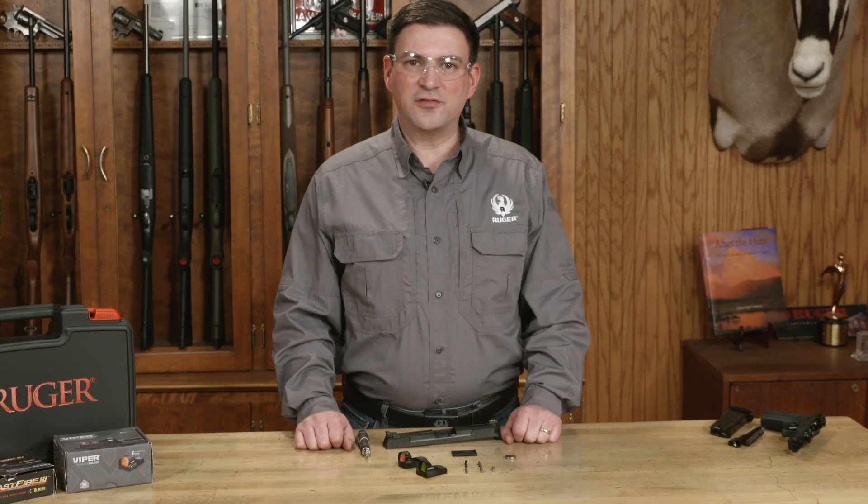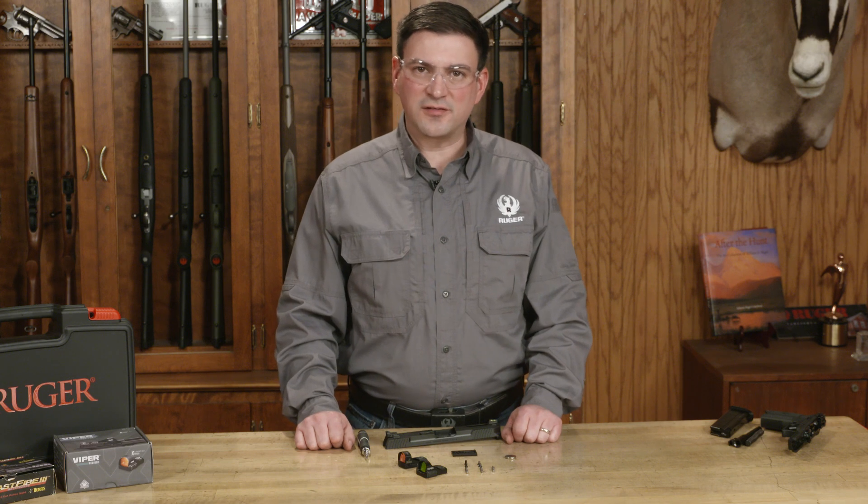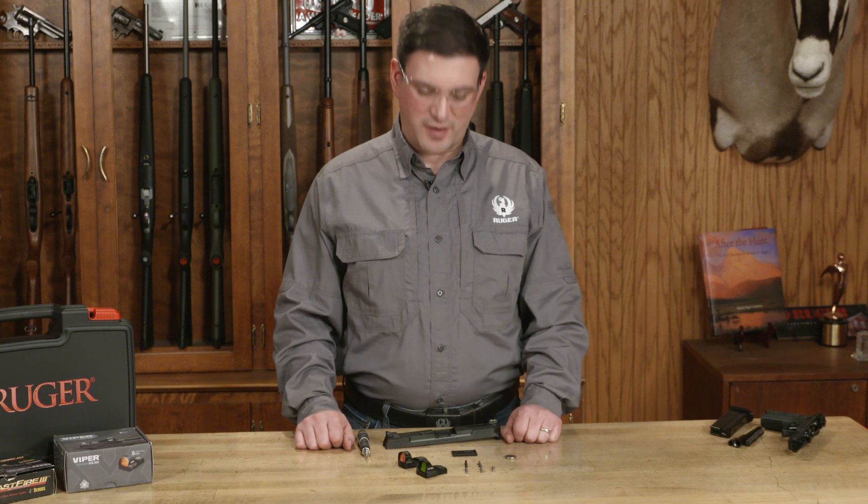Welcome to Ruger Tech Tips. I'm Brandon Trevino, and today we're going to talk about the sights and optics for the Ruger 5.7 pistol.